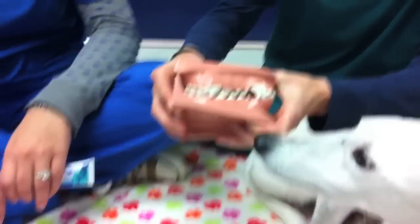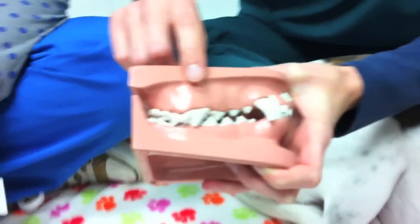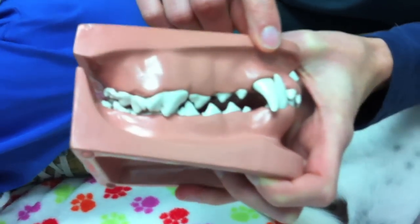When brushing your pet's teeth, we want to focus on the back teeth, the molars, and the front teeth, the canines.